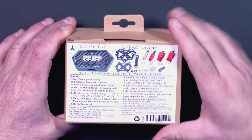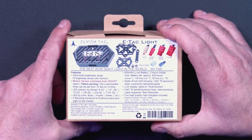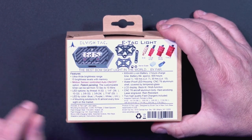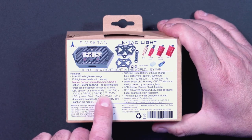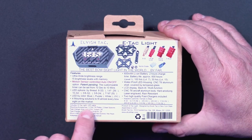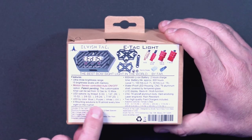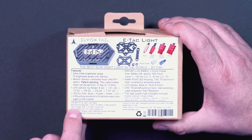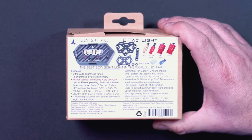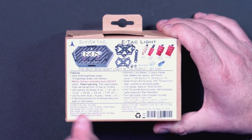On the back of the box, it gives basically all of the specs and features. It's a motion sensor controlled auto on/off light. It's got various adapters for different thread configurations, different LED colors you can buy. This one is the blue option, but they also have purple and white. You've got different mounting plate solutions. I believe there are some USB charging bricks and cables included — which is something nobody ever includes anymore. So let's open this thing up.